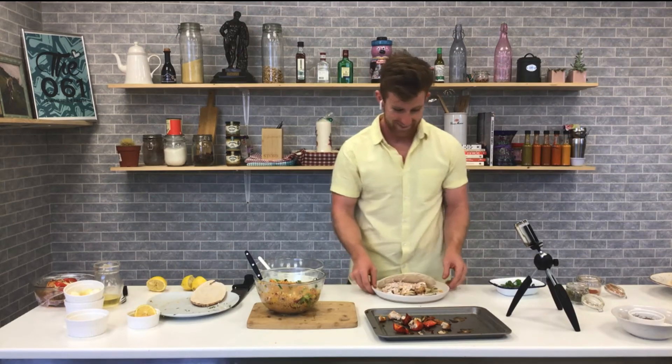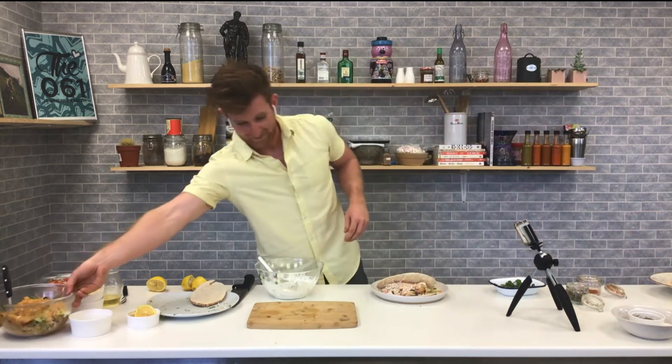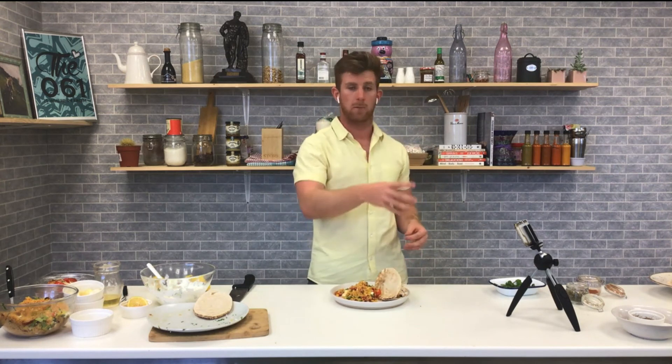That's a monster feed — delicious! That is genuinely his dinner tonight! It looks so good and it's perfect for the weather. We don't want heavy curries or bolognese or stews in this weather — things that are light, quick, and thrown on the barbecue with all our veggies. You're getting a lot of nutrients there too, which is a big thing in the hot weather when our appetites go down.